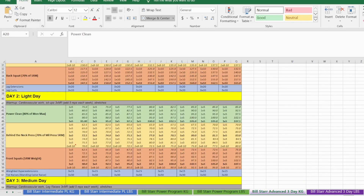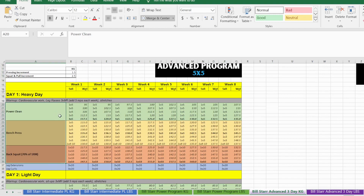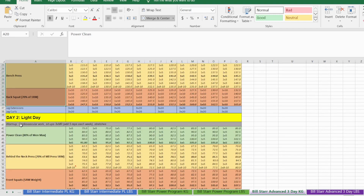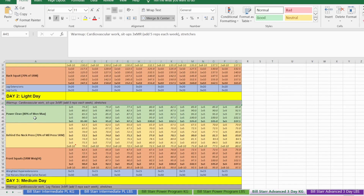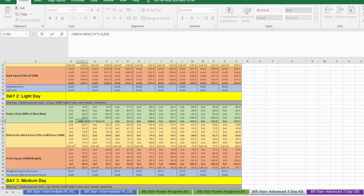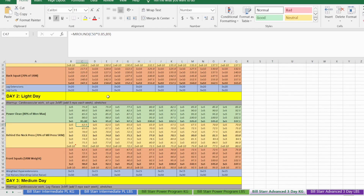Moving on to the light day — by no means is this necessarily a light day, but it is lighter than day one, the heavy day. We start with the same warm-up routine; the only variation is we're doing sit-ups instead of leg raises. First up is power cleans at 80% of Monday's top heavy set weight — the top heavy sets are always highlighted in bold.